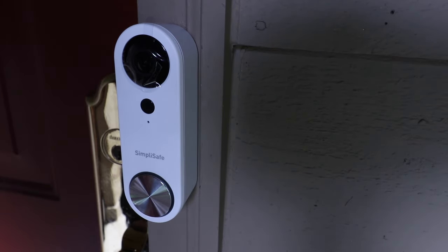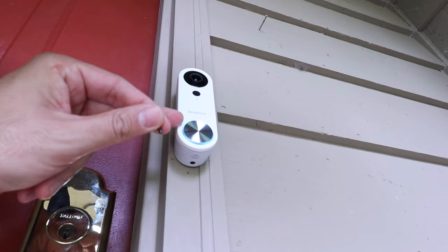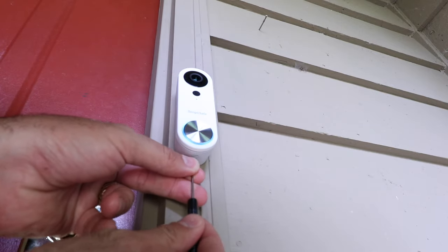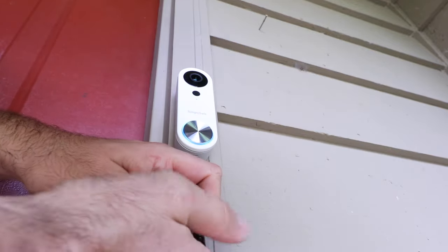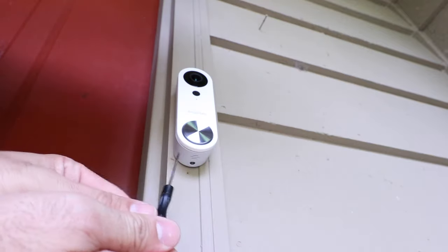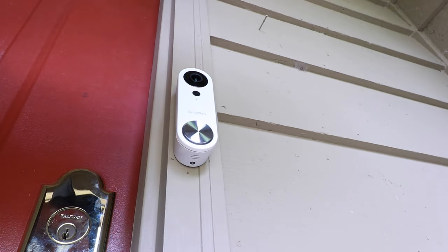If you haven't already, go ahead and download the SimpliSafe app, create a username and password, and log in. Now before you forget, once you've confirmed that the power is on, it's a good time to get that security screw in. Just get it in the hole and use the mini screwdriver provided to insert it — once it's in there it's nice and secured and hopefully no one has one of these little screwdrivers trying to steal your doorbell.